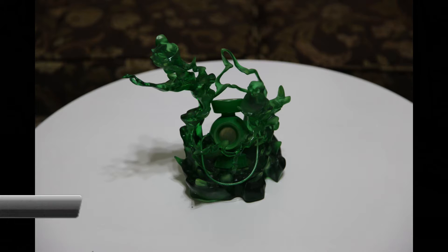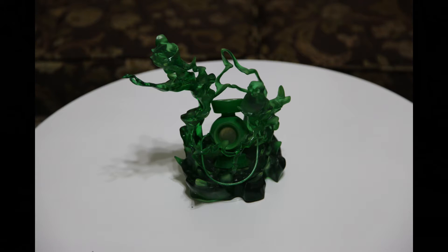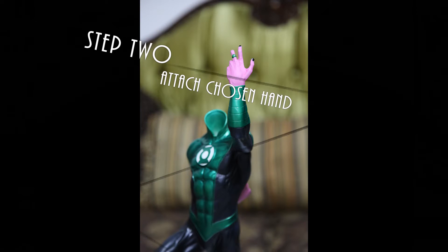Once you open up the box, this is what you're greeted with. A good point to mention is that Sideshow use high-density foam here, so your package will be pretty secure. Assembly is pretty straightforward — first you insert the body into the base, then attach the chosen hand.